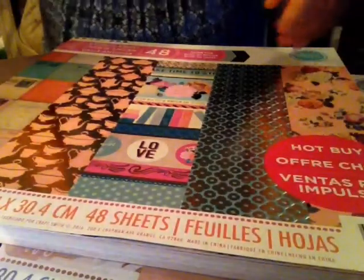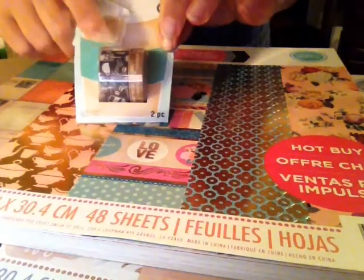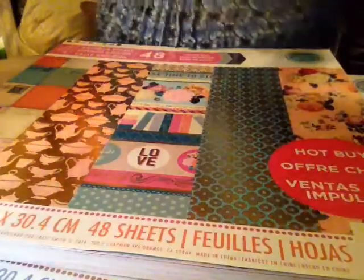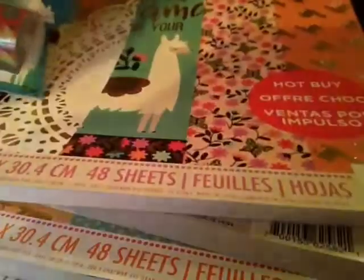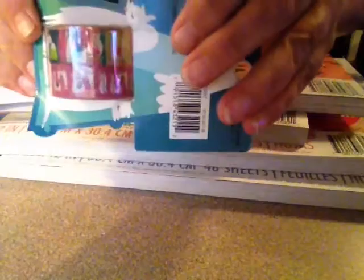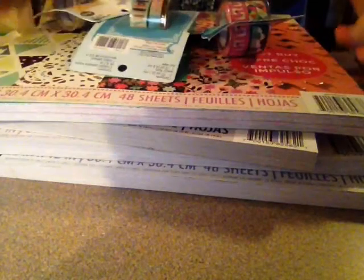Now I'm gonna show y'all what I bought. I have another one of these coffee ones - I got two more, one for a friend and another one for a friend - and then the llama. They had the washi to match the llama one too. I have a lot of llama washi tape but I couldn't pass it up - I had to get some llama mamas because I'm a llama mama! So I got the llamas to go with it, and I got the books washi to go with the one with the books and the coffee.